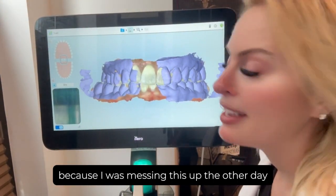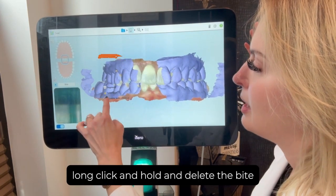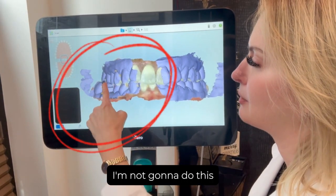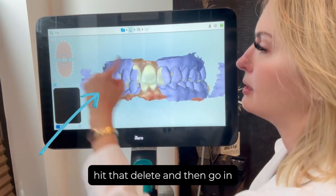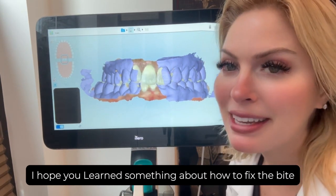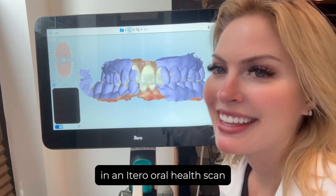I was messing this up the other day — you have to long-click, hold, and delete the bite. You can't just start retaking the bite; that won't work. Long-click, hit delete, then go in and make your bite and send it off to Align. I hope you learned something about how to fix the bite in an iTero oral health scan. Thanks for watching!